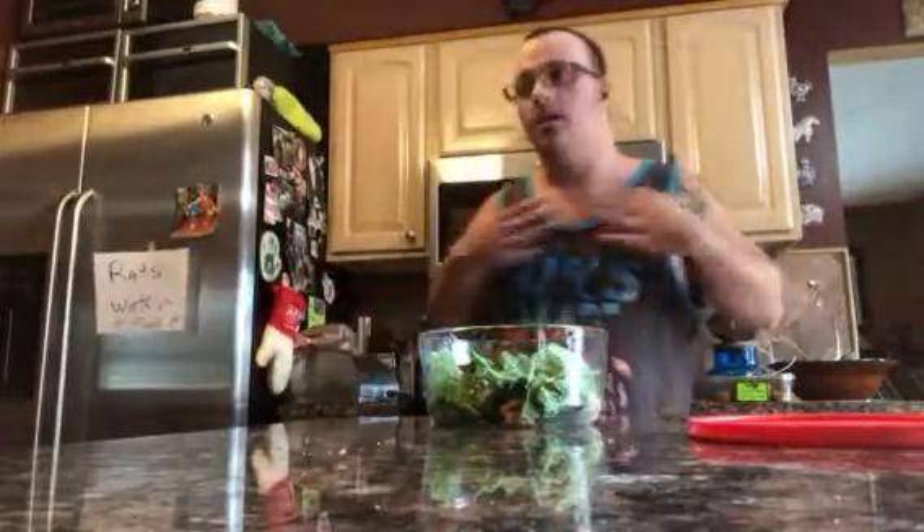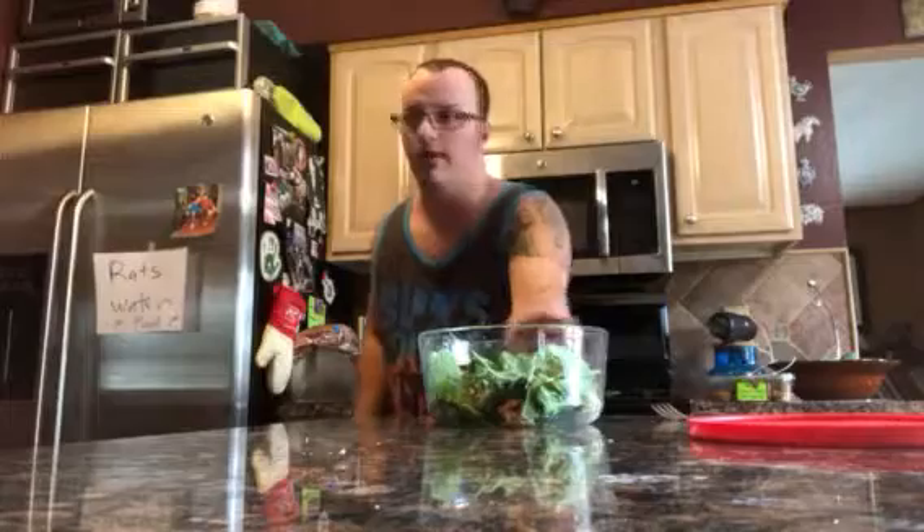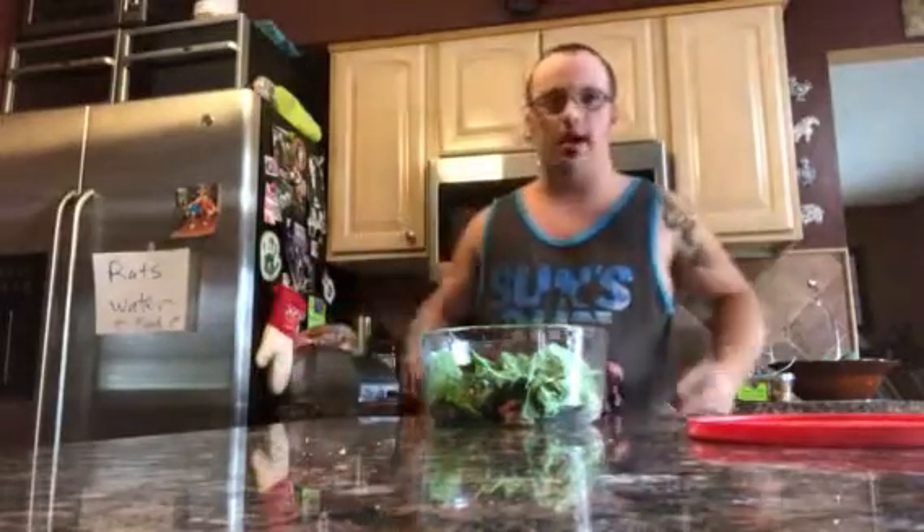I'm eating it now because I'm gonna stay healthy, and once you eat healthy you live longer. After you eat something like this, work out — lift some weights, do push-ups, sit-ups, crunches, all those things — then you won't look like this. I need to lose that.